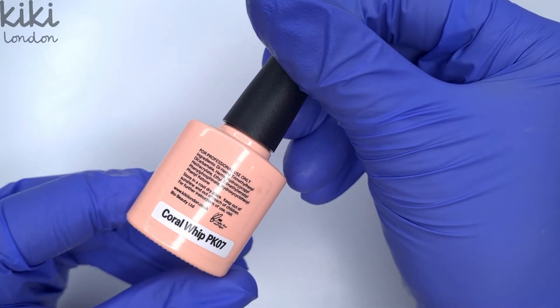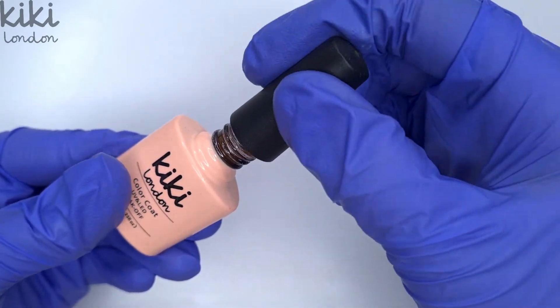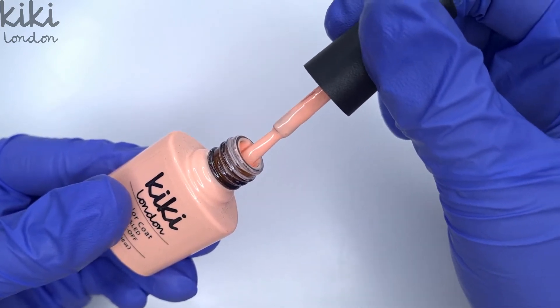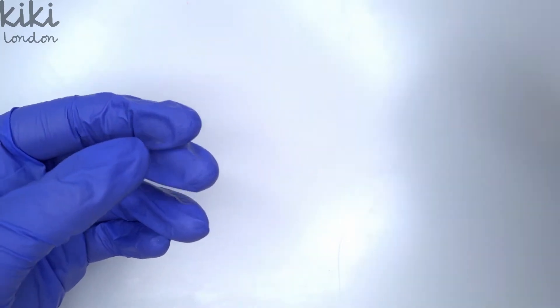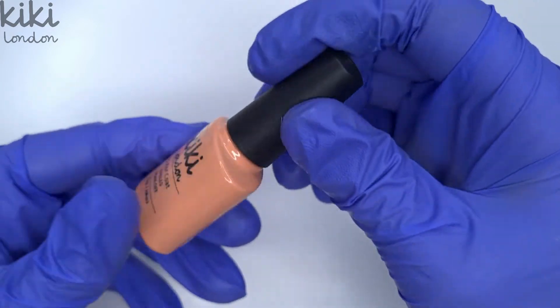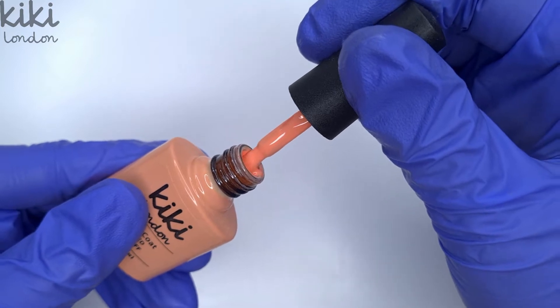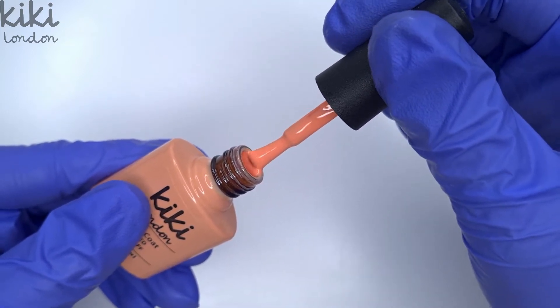To start off with let's take a look at the colors we're going to be using in today's design. Here we have the gorgeous coral whip which is a really light peachy coral shade. I wanted to try and include a couple of colors that I wouldn't necessarily use in autumn and team them up with more typical autumn colors, just to see how it works. Let me know what you think of the color choices in the comments below.